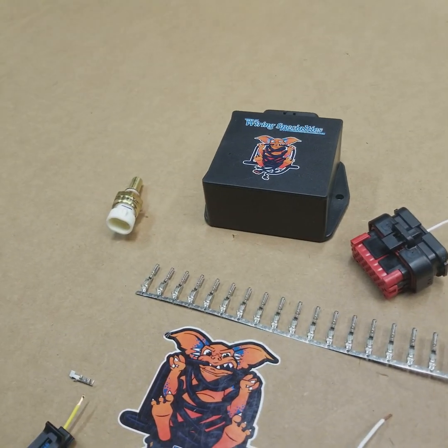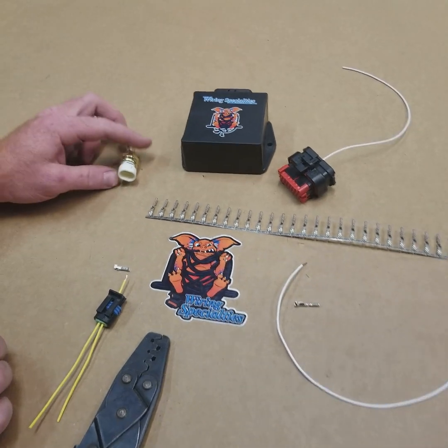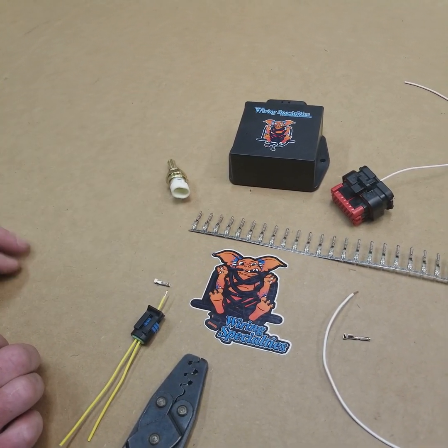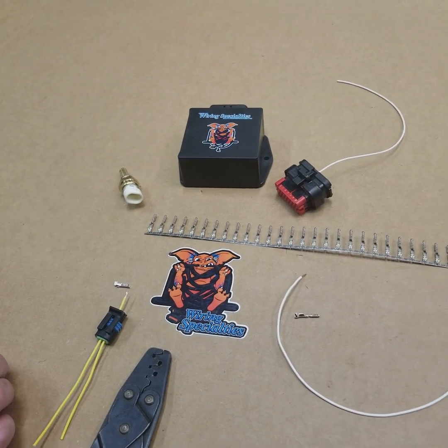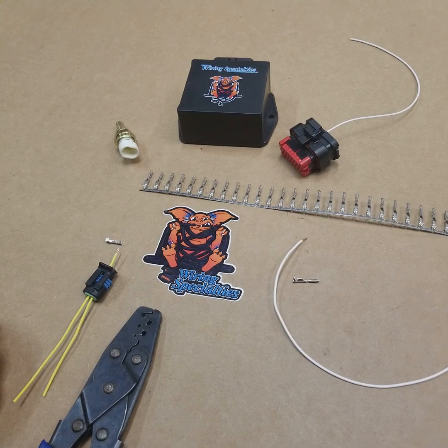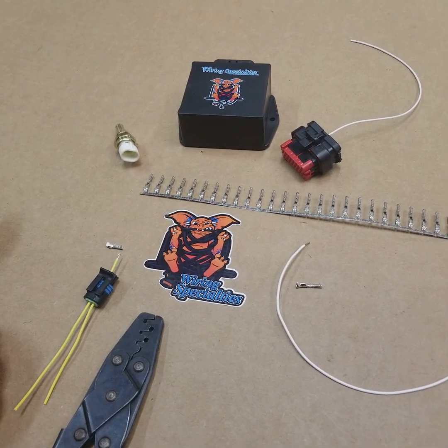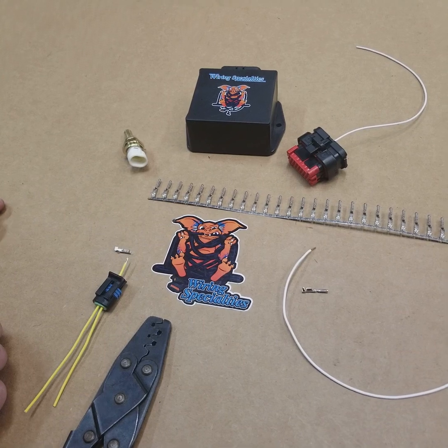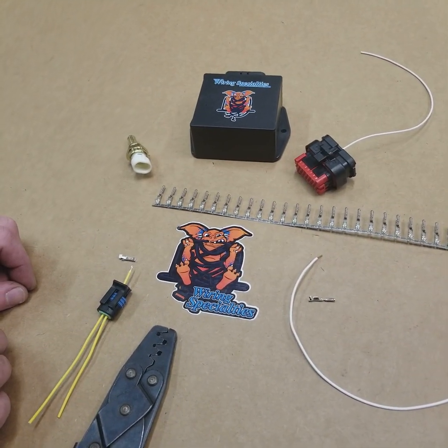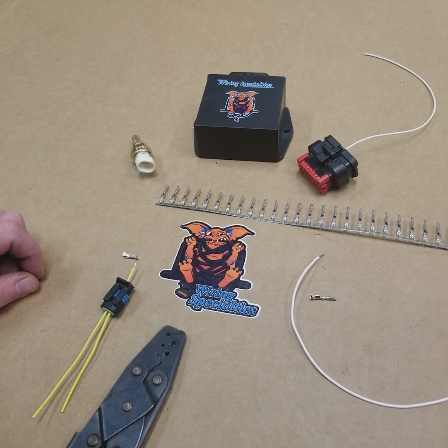We're just going to give you guys a quick overview of the kit and what it includes. It includes a GM style temperature sensor, which our box uses to communicate with your gauge cluster. That's going to make your coolant temperature gauge work and also provide fans on certain applications. We'll go over how to build this connector and how to crimp a couple terminals, so that when you receive the kit you know exactly what you've got going on.